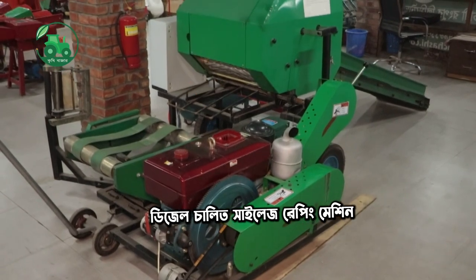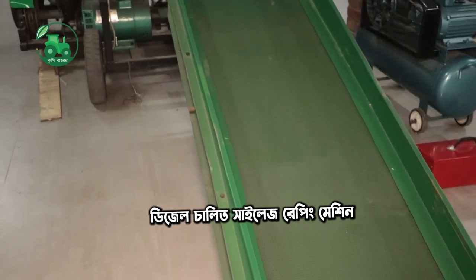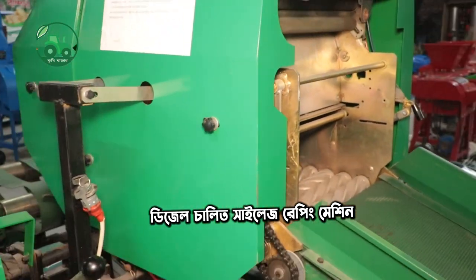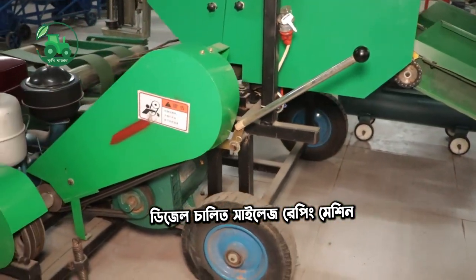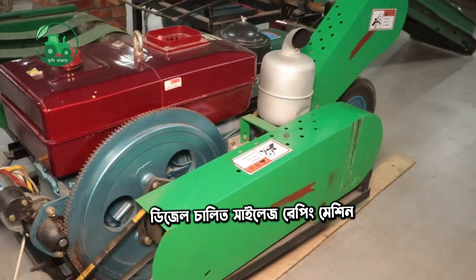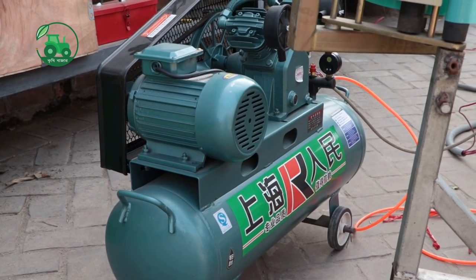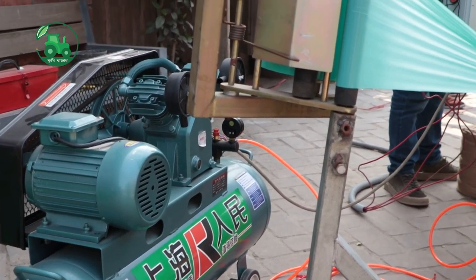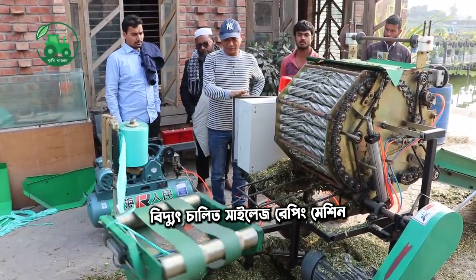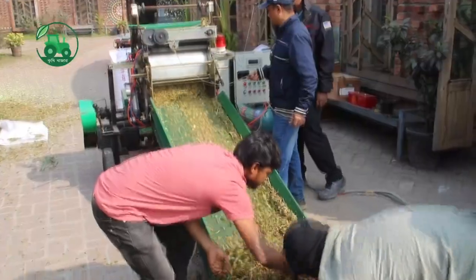This is a diesel engine. Let's take a look at this. This machine is a 1-3-2 compressor machine. This is how we can make the hydraulic work of the machine. The machine has been processed.